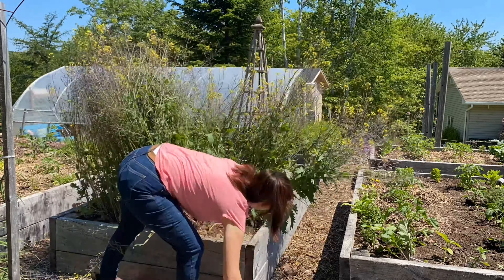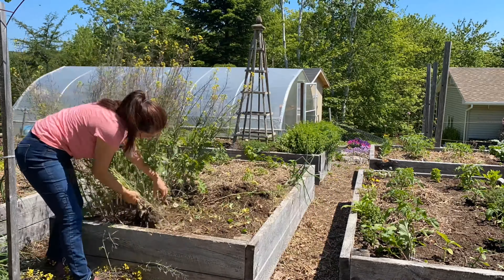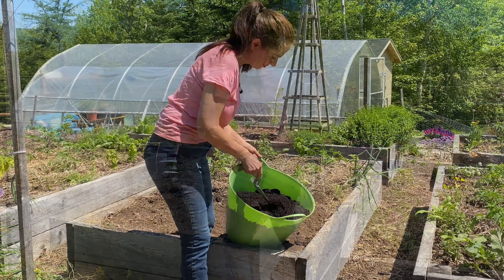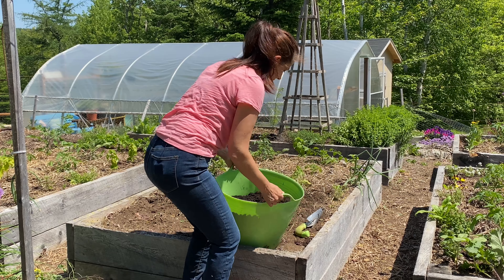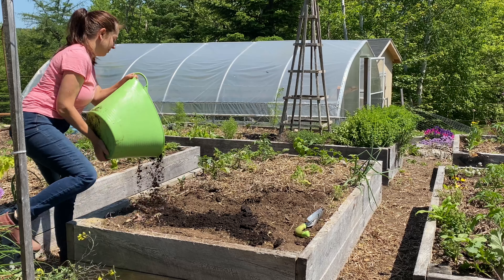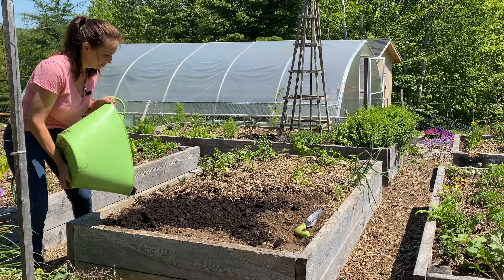First, pull out the spent vegetable. Once a crop like kale has been eaten or bolted, which means it's gone to flower, it's time to remove it from your garden beds. I add the plants to my compost bin. Next, amend the garden bed with compost or aged manure. You don't have to add a lot, but I like to top dress my soil with about a half inch of compost, as well as a slow-release organic vegetable fertilizer.